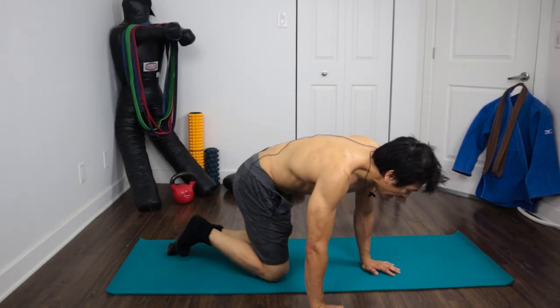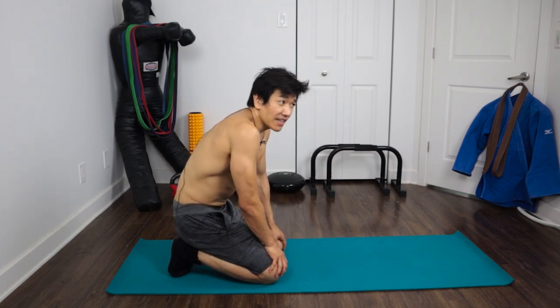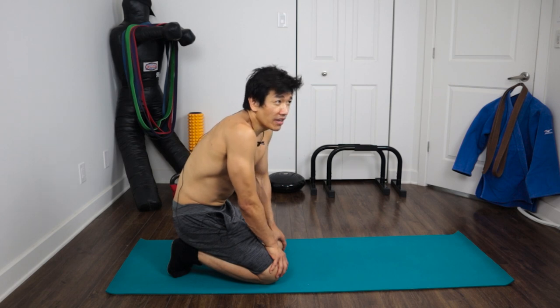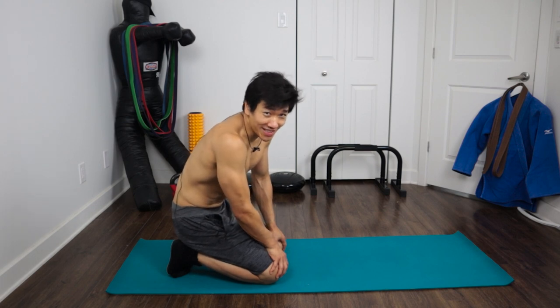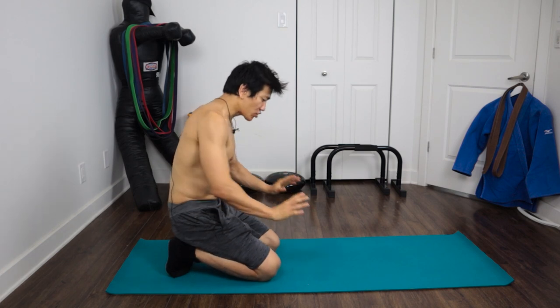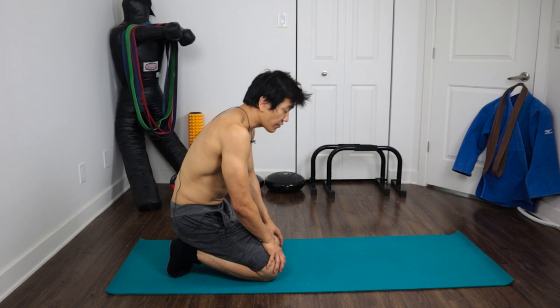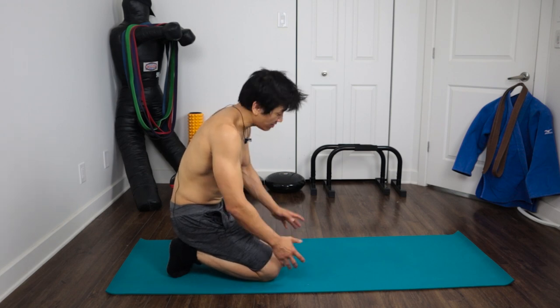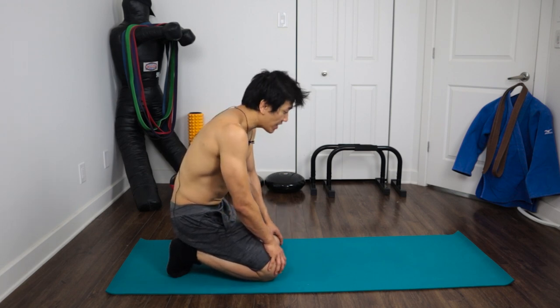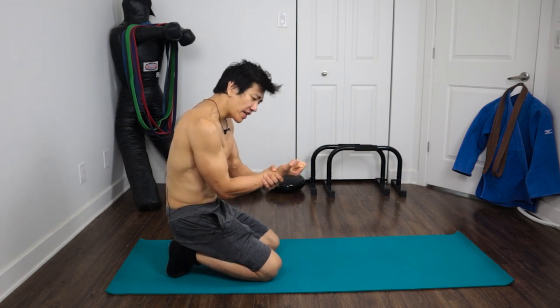The first exercise — I can only do this on my knees right now. When you get stronger at this you should be able to do it with your legs stretched out in a push-up position, which is insane. But for now I'm strengthening my hands, wrists, and fingers from the knees. If you can do it in a push-up position, go right ahead; if you can't, like me, follow along.